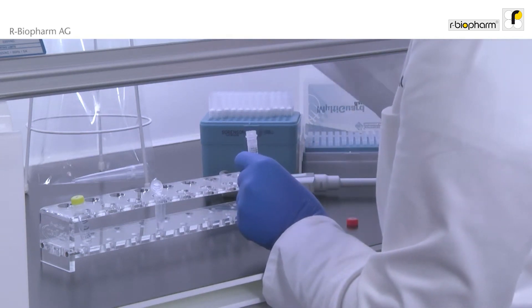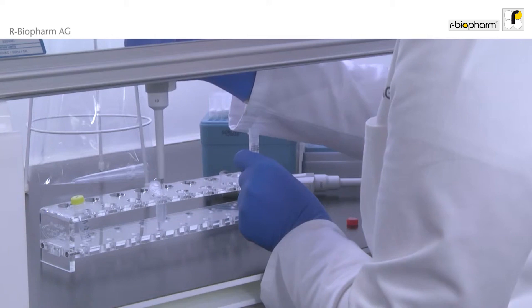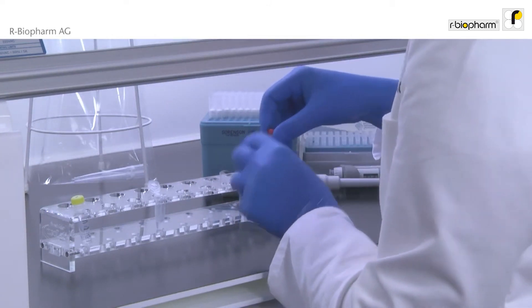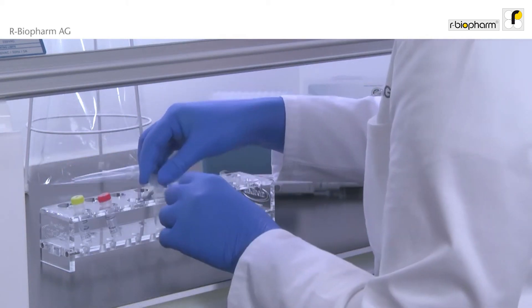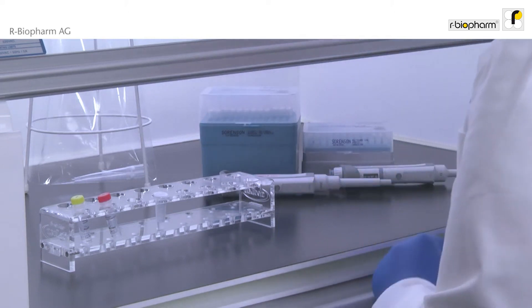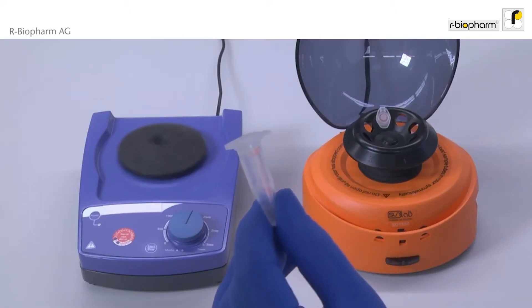Mix shortly. Now the master mix is prepared. Centrifuge the master mix.